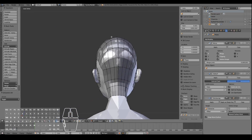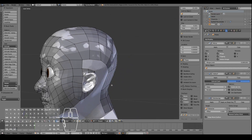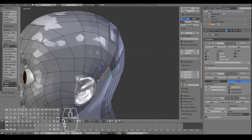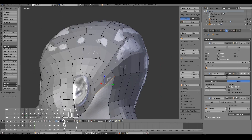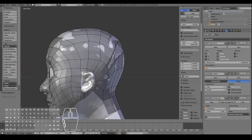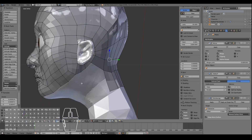Once you've extruded all the way down, simply fill up the faces — select this edge and press F, F, F, F. I might just add in one extra loop here and then fill it up. That should be okay for now.